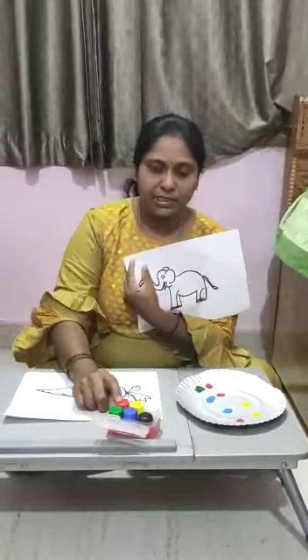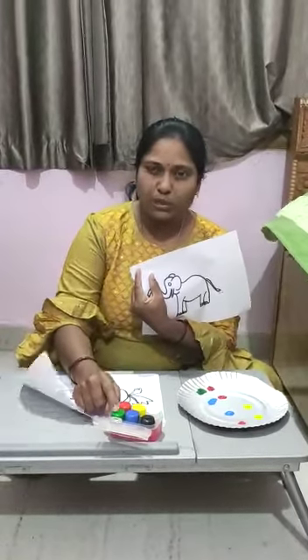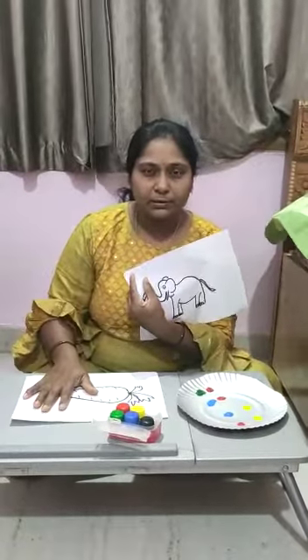If I will color this elephant with red, yellow, green, it won't look good, right? Have you ever seen an elephant in yellow color? No? Okay, let's try something. Today's activity is a color mixing activity.